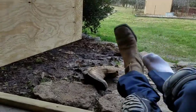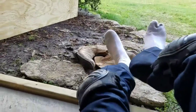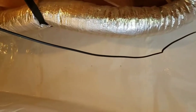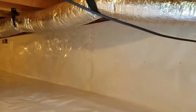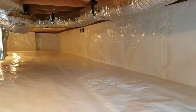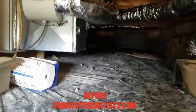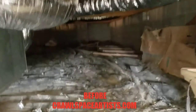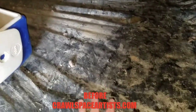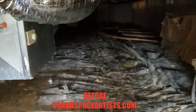Last thing I want to do is get mud in here inside this brand new job. Let me stop right here and start going around. What you guys are looking at right here is 20-mil fiberglass reinforced poly. Over there you can see this old three-mil black vapor barrier that's been down in this home since it was built.